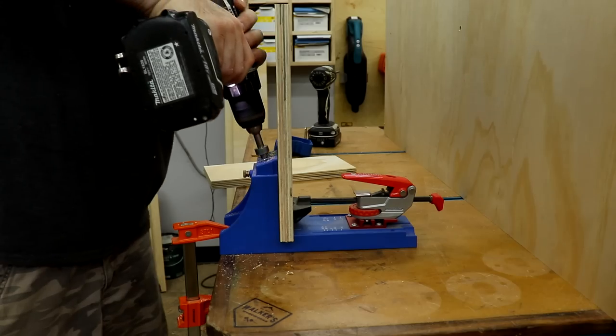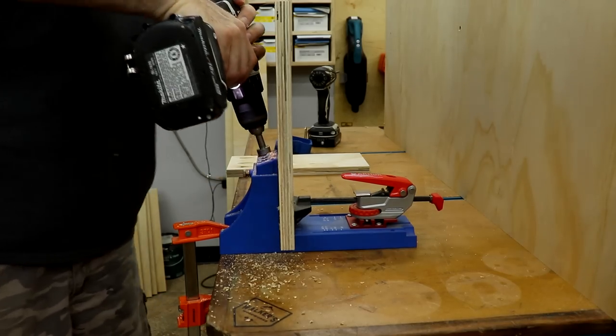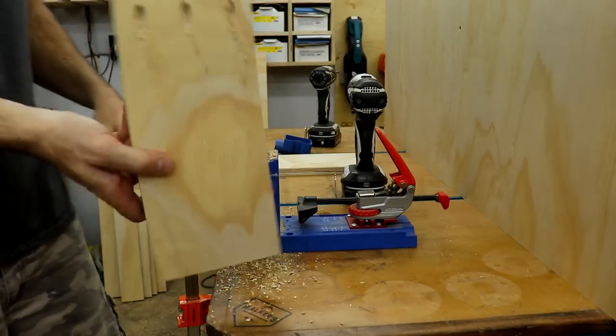In some situations in this build, it was easier to use pocket holes, like in the dividers for the sustainers, which is what these are.